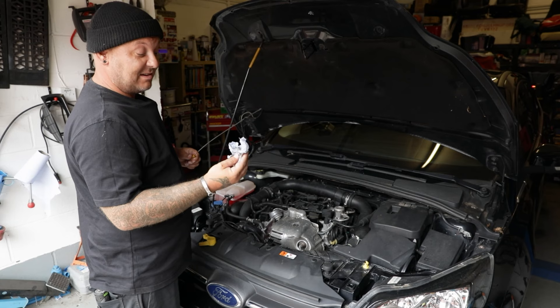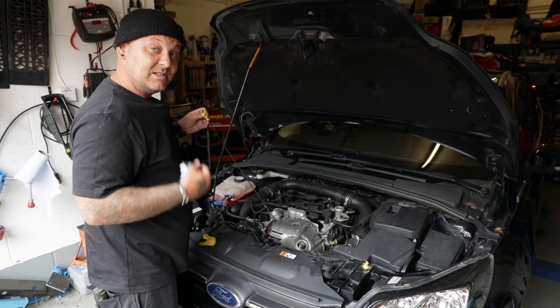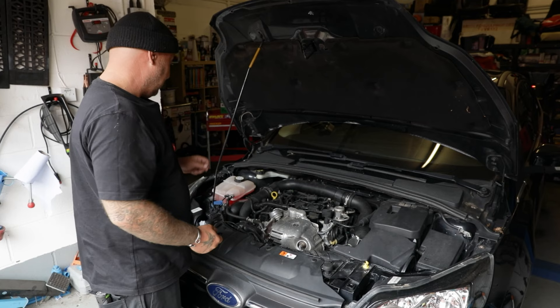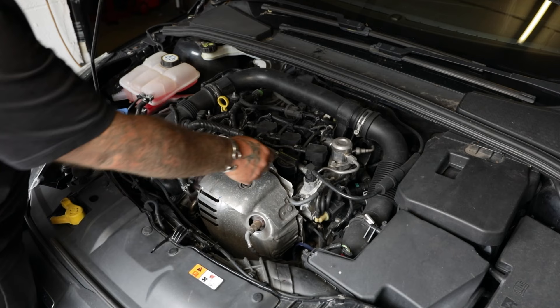We've driven the Focus around for a little while now and the oil's not actually too bad - normally it'd be really black and horrible, but I think he's had an oil change recently. What we're going to do is change the oil anyway as a matter of course. We'll do a little interim service today: change the air filter, change the oil filter, obviously change the oil, and then we should be ready to roll it out again.